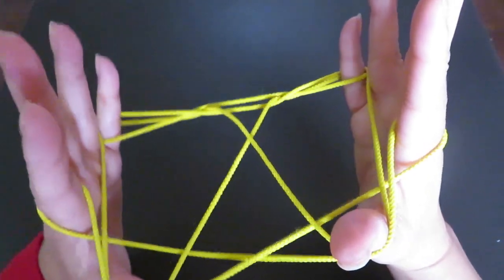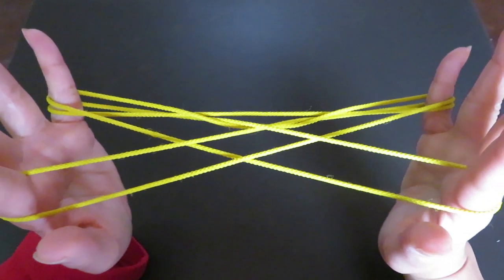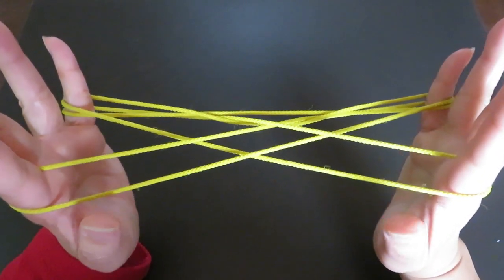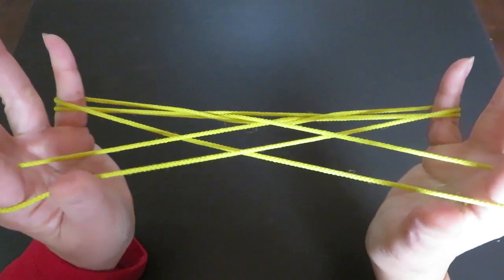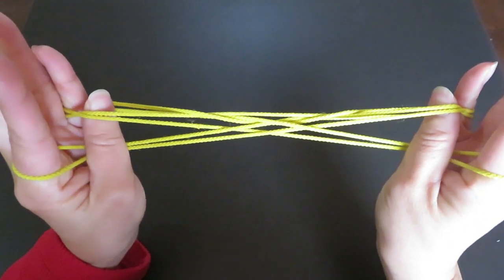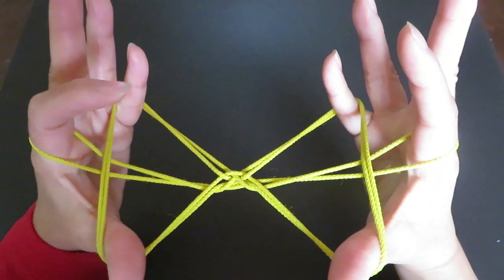Now slowly let both thumb strings go. Then with both thumbs, pick these two double strings in front of both pinkies like this — take the strings down first, then pick the double string in front of the pinky with the back of the thumb and bring it back in front of you.